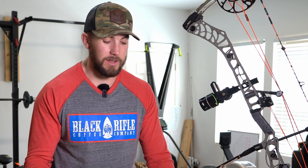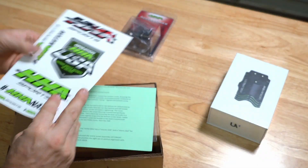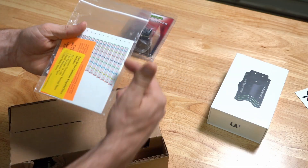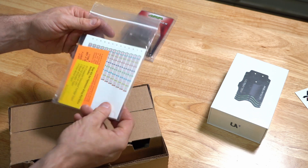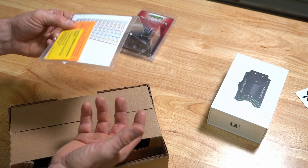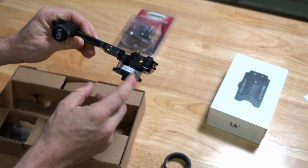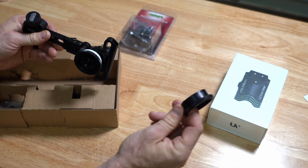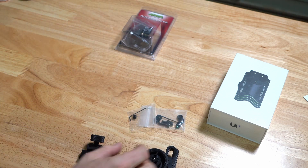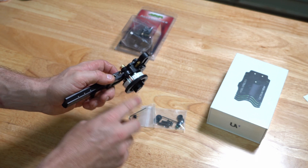Let's open the box. With the HHA you get a sticker pack, sight tapes — setup tapes and sight tapes that go out to 100 yards. If you get the new Rise from HHA they have long-range tapes that go out to 180. You get a setup wheel already installed with all your marks, an extra wheel for your sight tape, and a little parts kit.